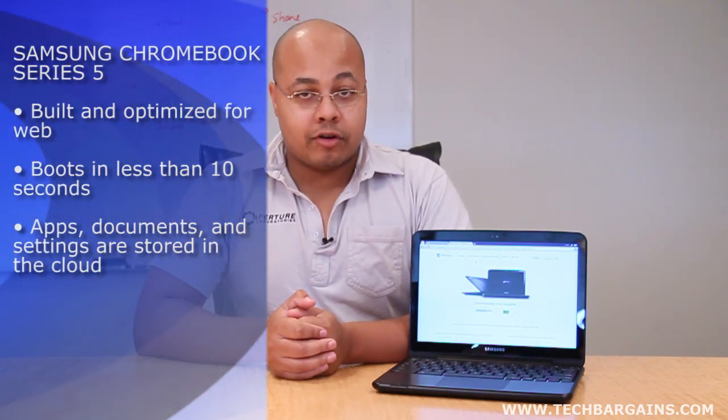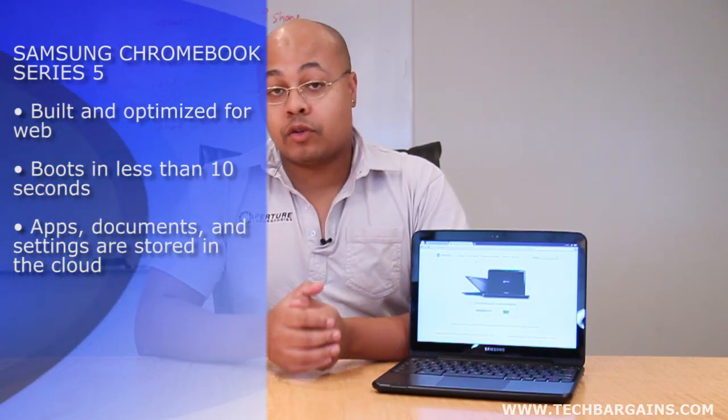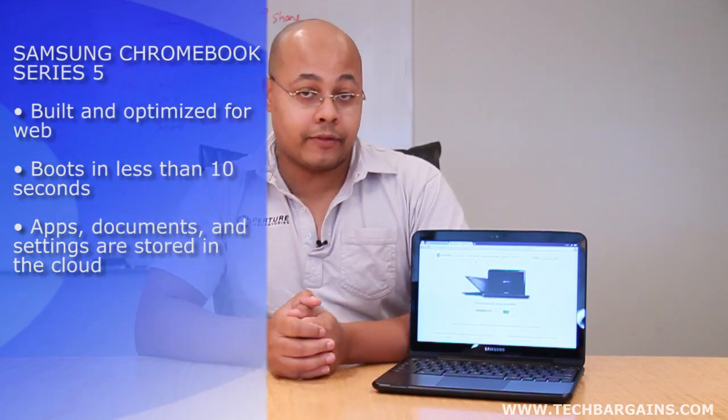Samsung and Google created the Chromebook to be optimized for both the web and the cloud. But the obvious question happens to be, is this the perfect digital device to suit all of your needs?